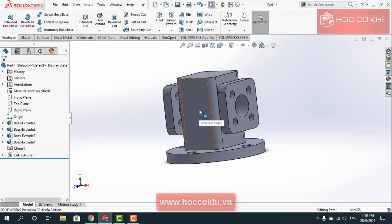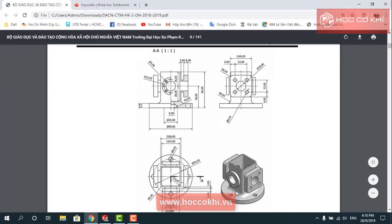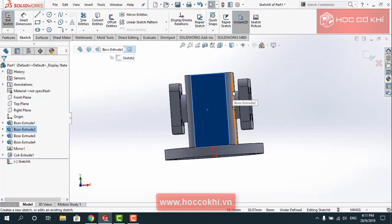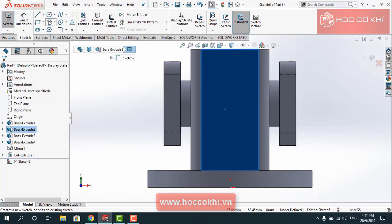Ở đây mình cũng tạo cái phát tròn này, nhưng mà thay thuộc rất nhiều. Đó cho mình muốn được họ.